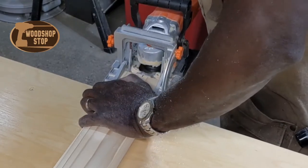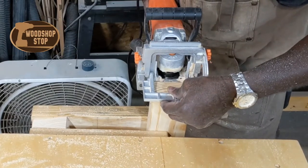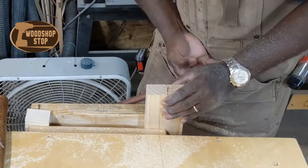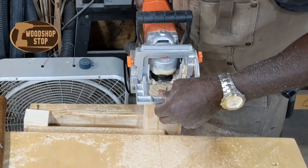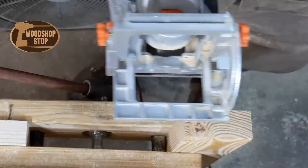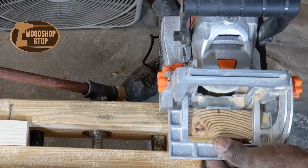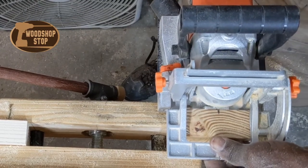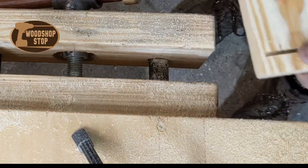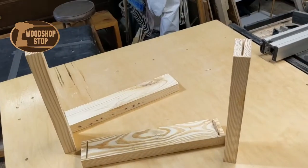I really like the biscuit joiner. It's kind of the alternative to the domino cutters they have out nowadays, but those are just a little too expensive for me right now. I'll stick with biscuits and dowels, and I'd like to get into mortise and tenon a bit more for some real joint strength. Now I'm putting the biscuit slot on the face, using a number 20 biscuit for these.